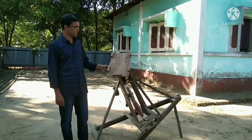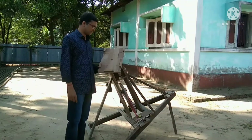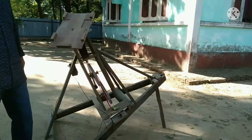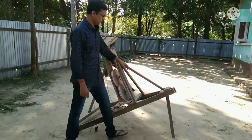Hello friends, today I am going to show how I have made a wooden trekking mount. This is my wooden trekking mount — you can see now I am trying to show how it works.